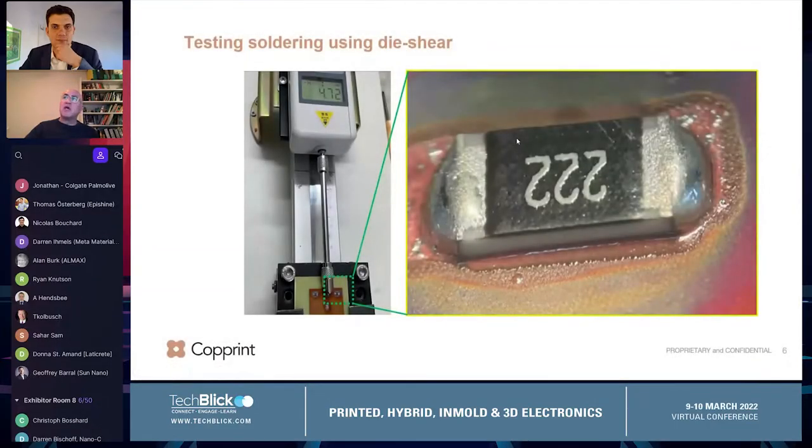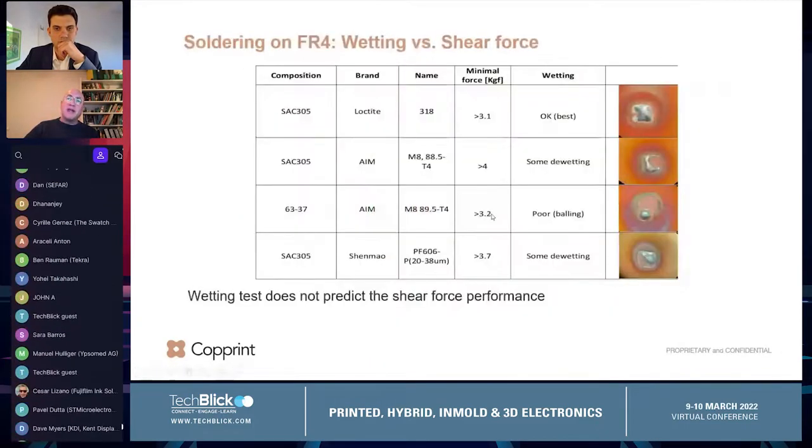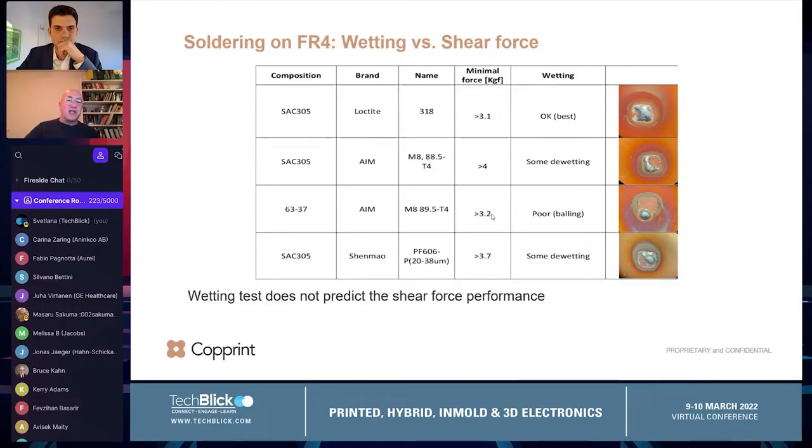One additional important point is the testing. How do you measure quality? Usually testing is done with a die shear force. You do the soldering as shown on the right-hand side, then apply a force and measure how many kilograms are needed to pull it away. Something very important: there is a common confusion between performance and wetting. Not always does wetting imply what the performance will be. We are getting forces of more than three kilogram-force, but not always with the best wetting. What's important is how well the electrical component is connected to the substrate. We are doing this on FR4 with SAC305 and SMPB.